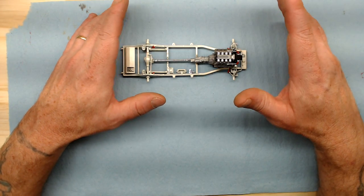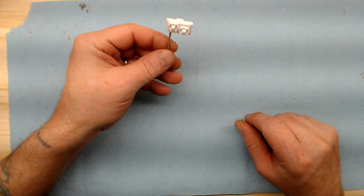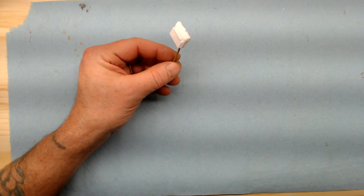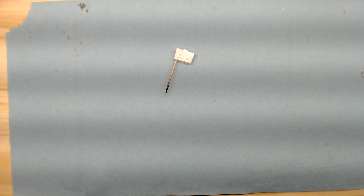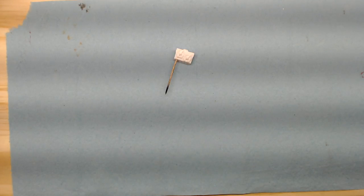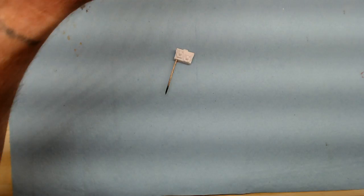The next thing we're going to do is set the chassis to the side. I have the radiator and fan assembly on a toothpick here and I've got some semi-gloss black from Tamiya in the Grex airbrush. We're going to spray this down very lightly so it shouldn't take very long to dry, and then I'm going to show you a dry brushing technique I use that'll help pop out the detail on this.